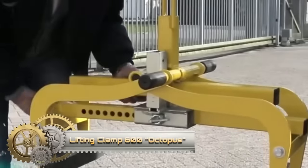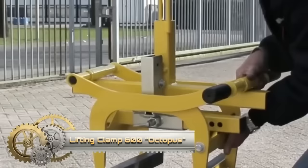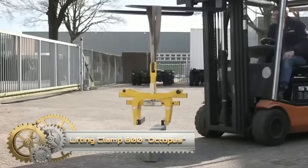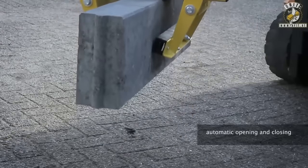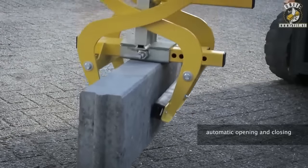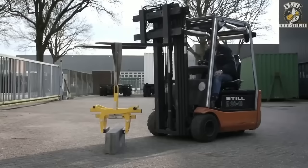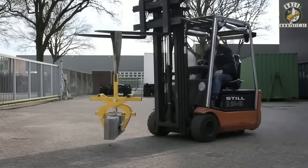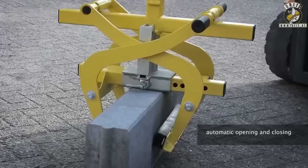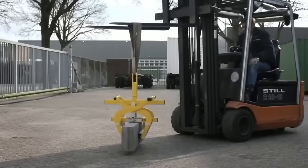The Orit Lifting Clamp 600 Octopus stands out as a versatile scissor lifting clamp designed for handling diverse materials like concrete steps, curb stones, and turf blocks. With an adjustable opening width ranging from 10mm to 600mm and an inside height of 185mm, it ensures a secure grip on a wide array of objects, including conical curb stones. The automatic release feature enhances ease and safety, automatically opening when not in use.